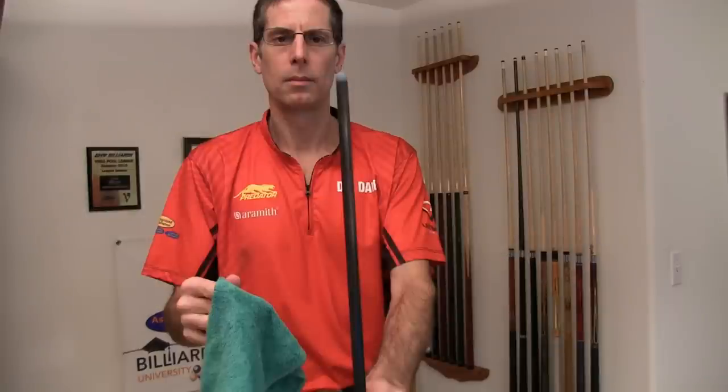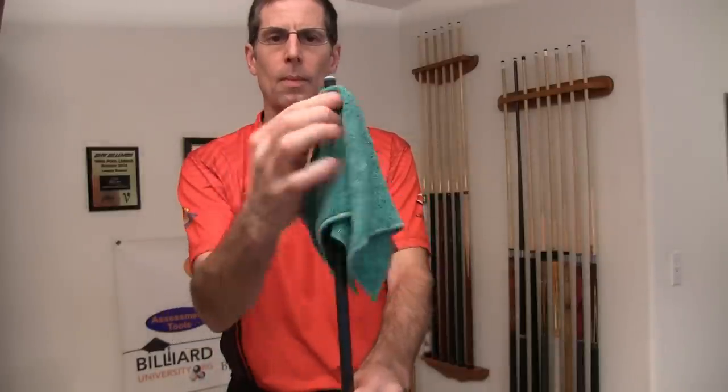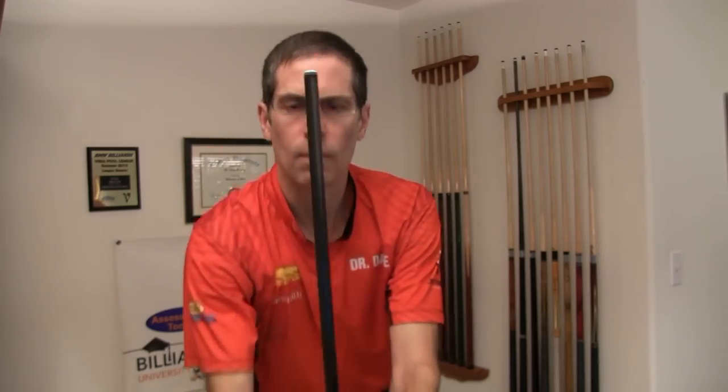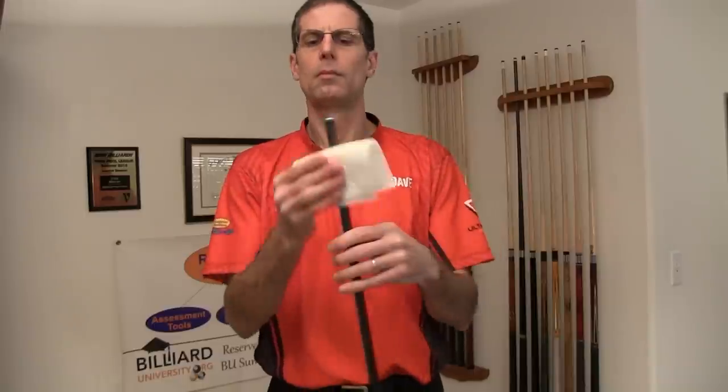Before or after every use, or any time it feels dirty, wipe the shaft with a damp towel. Notice how I'm careful to not get the tip wet, as I twist the cue to clean the ferrule and the part of the shaft close to the tip. Then I wipe the remainder of the cue. You should also rub it dry.